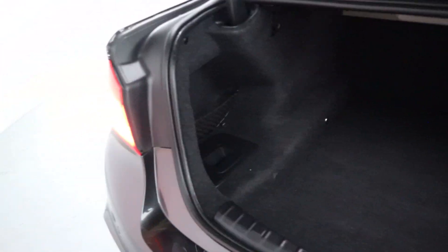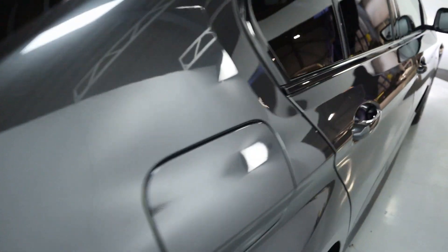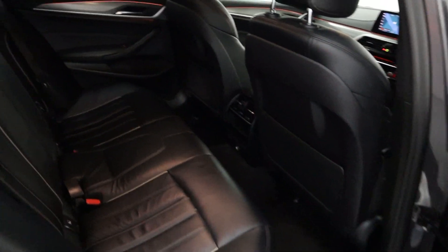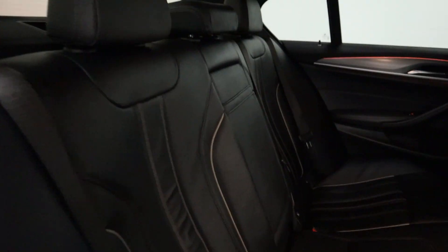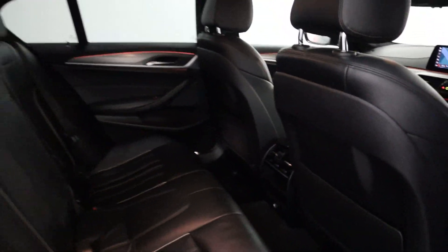Inside, plenty of boot space with additional storage and netting on the sides. In terms of the interior, full black leather seating with this nice cream highlighting around the edges. You've got an armrest that folds out with storage on the back of the seats and plenty of legroom.